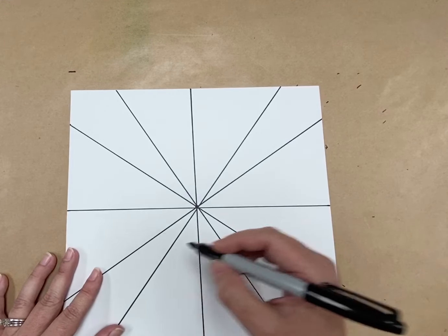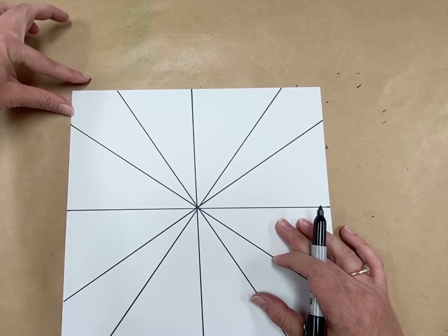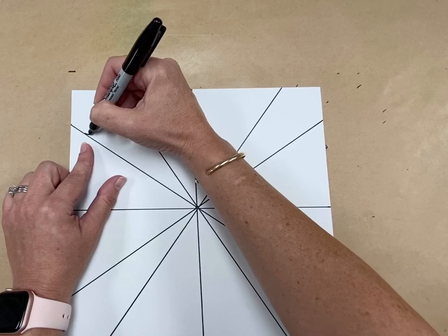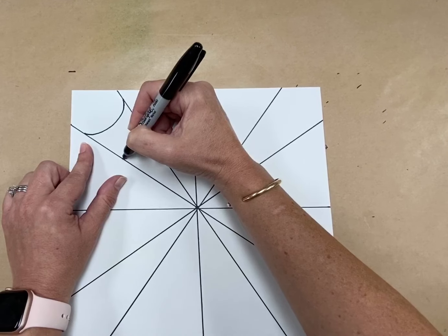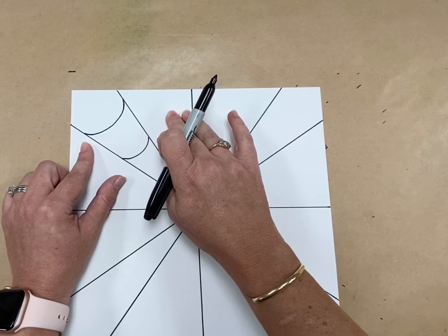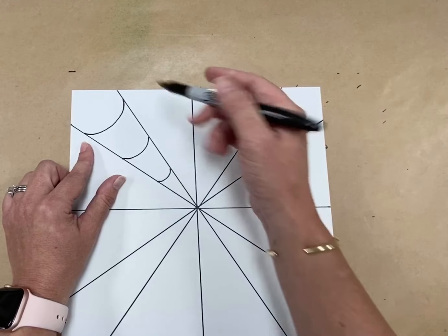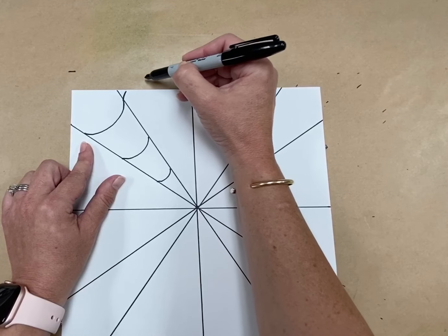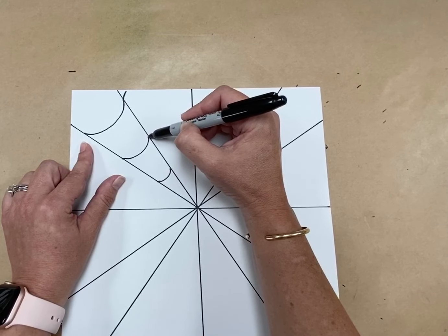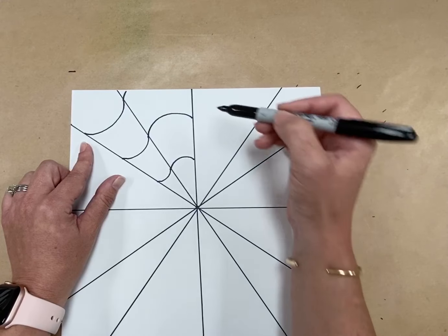Now we're going to go in and make lines that are going to make our shapes. I'm going to start on this corner shape and make three lines that curve up. I'm going to start towards the top and curve up, up, and up — just like that. Then I'm going to go to the next one. Since this one curved up, now I'm going to curve down. You have to go opposite every time. So I'm going to start where that one left off — if it curved down, it would run off the page. But on this one I start here and curve down, curve down. Now we're doing opposites.